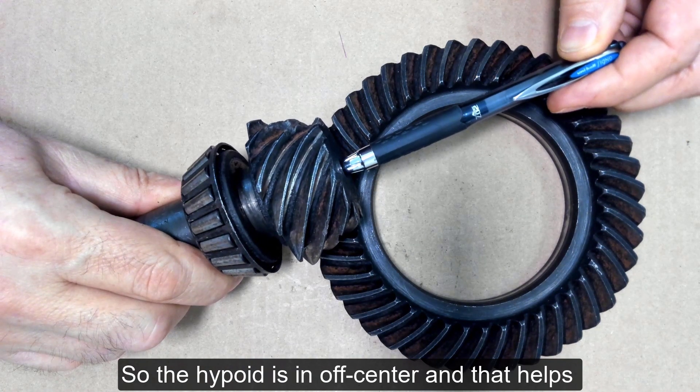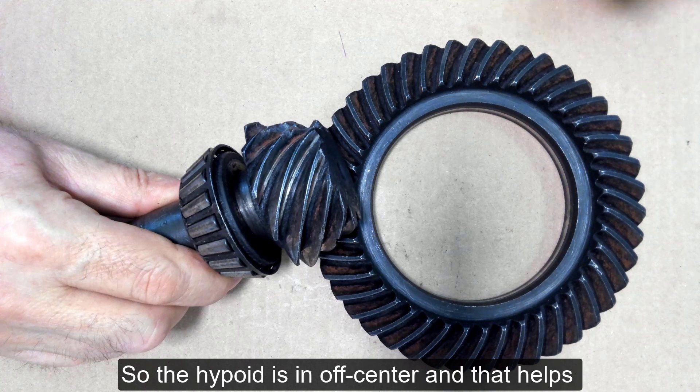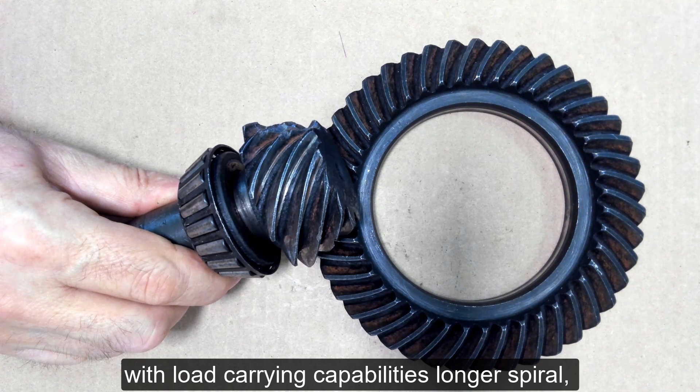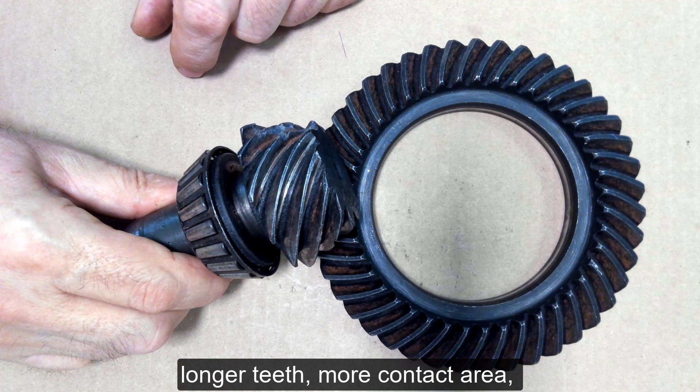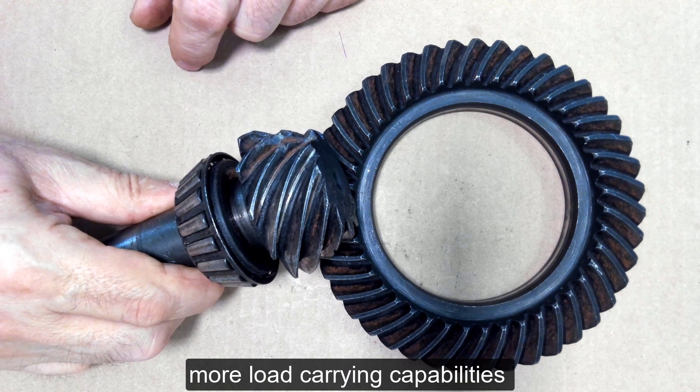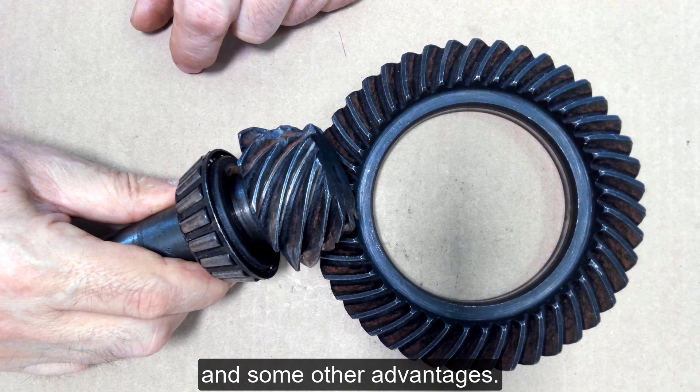The hypoid is off center, and that helps with load carrying capabilities — longer spiral, longer teeth, more contact area, more load carrying capabilities, and some other advantages. So let's look at this side of the gear.